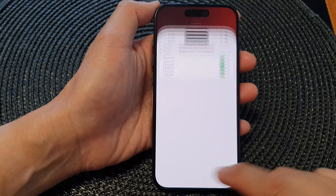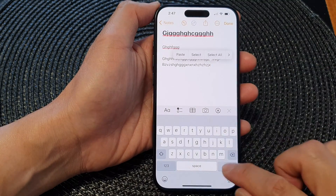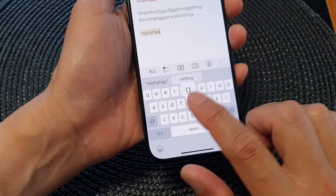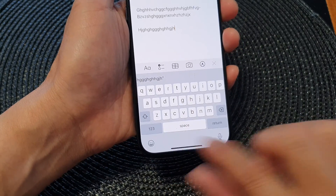When this is switched on and if we go to a notepad and start to type, you can feel there is a gentle vibration every time you hit a key on the keyboard. That is the haptic feedback.